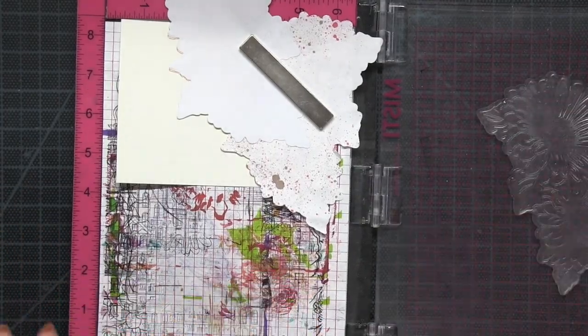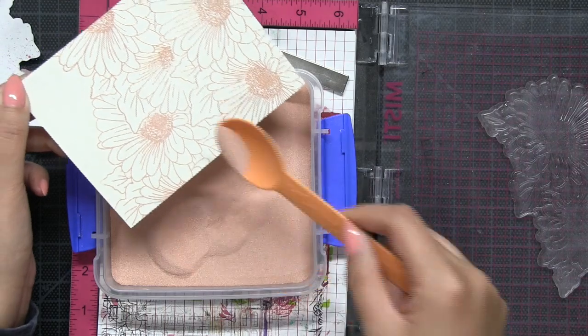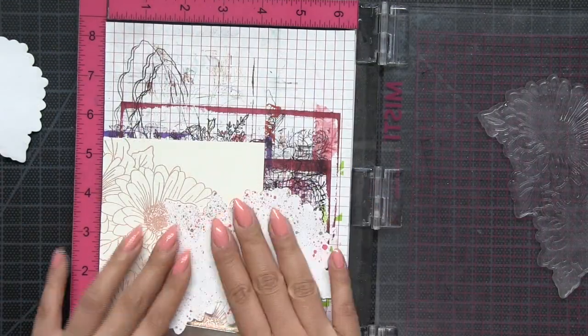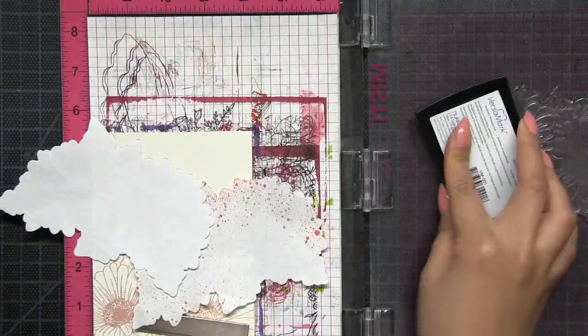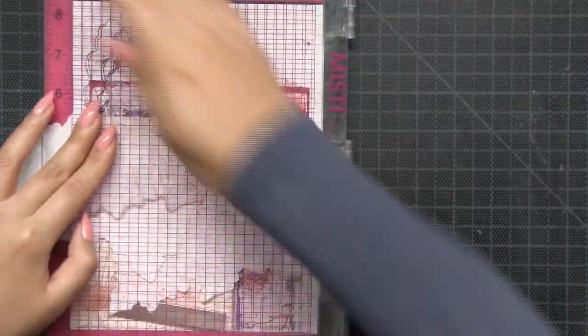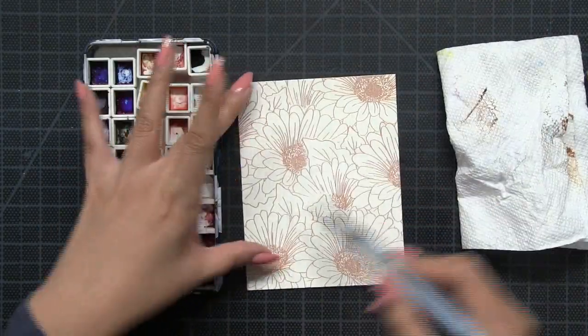What I did was I stamped the Daisy Duet first at the bottom portion of my panel and then I embossed it. After I heat set the embossing powder I covered it up with the mask and I stamped the Daisy Duet again, spooned on the embossing powder, peeled off the mask and melted the embossing powder. I just repeated this process until I covered the entire panel with these images.